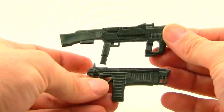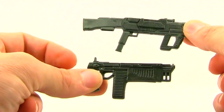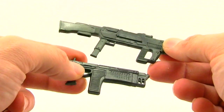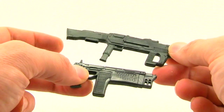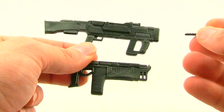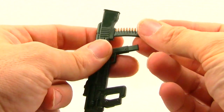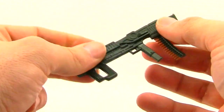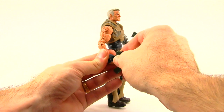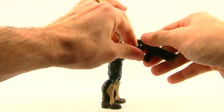We get two different weapons with this figure — two blasters that look kind of futuristic. One's a larger rifle and the other is a smaller one, and these are both done with an almost metallic-looking green paint with some marbleization effect going on. The rifle has an extra little strip of bullets that you can pop in on the bottom for a nice added effect. You can get the weapons in either hand — he holds them pretty tight since the plastic on the rifles is a little flexible.